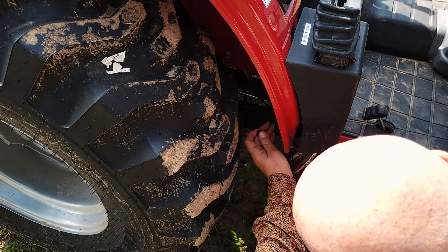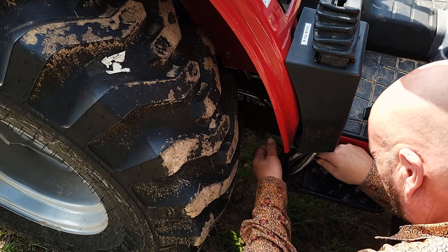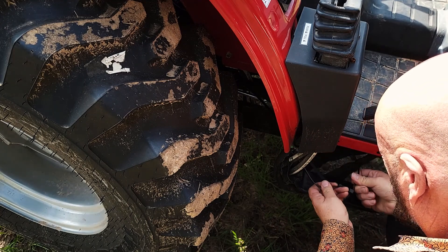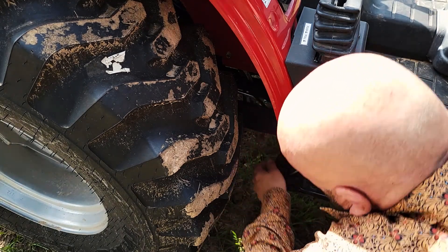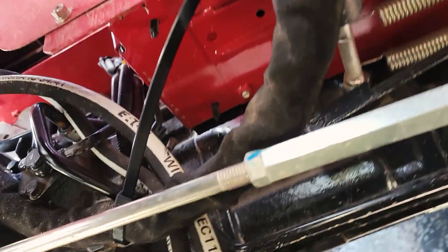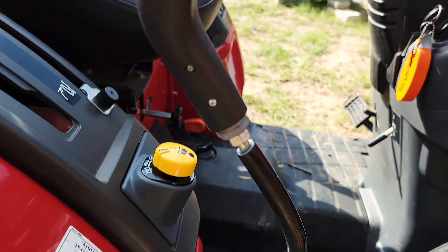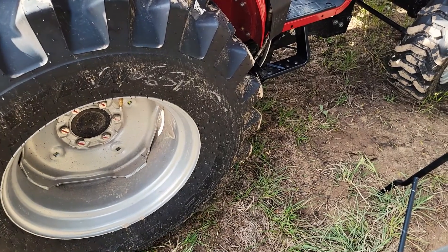I'm going to double zip tie it because I do not want my knobbies to rip that hydraulic line off. Those are commercial zip ties so I feel pretty comfortable. There we go — I zip tied it to that bar. You can see it back in there. I've got it zip tied to this; that's plenty of clearance there unless I catch a big log and flip it up or something. Alright, ready to move the tractor. This next step will be hooking back up the three-point hitch.